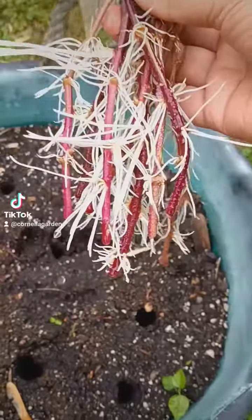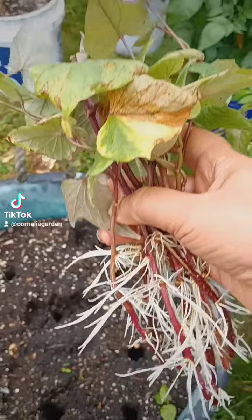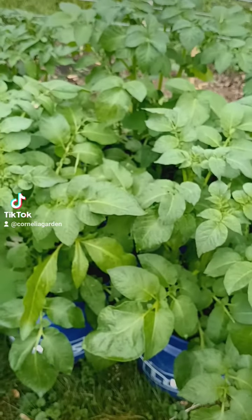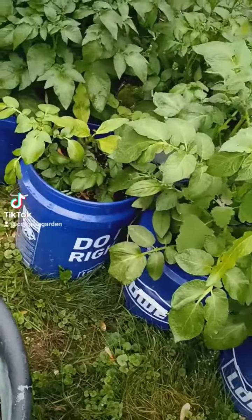You got to remember something — this is my first time growing sweet potatoes, and this came out alright so far.